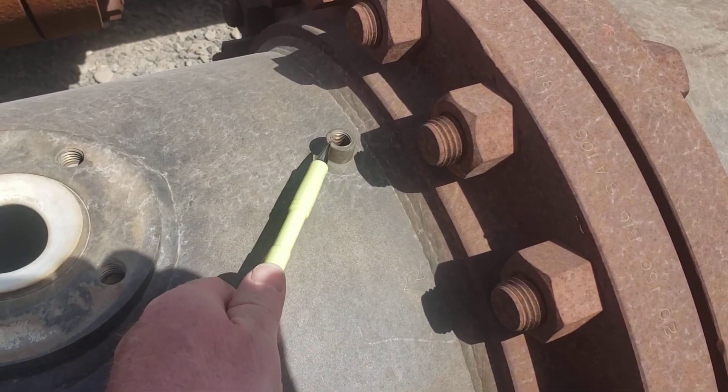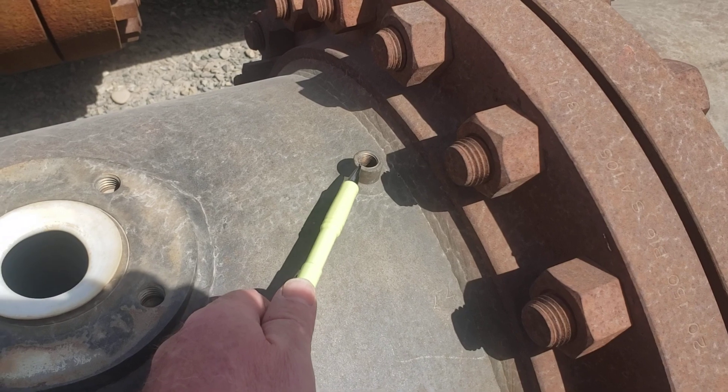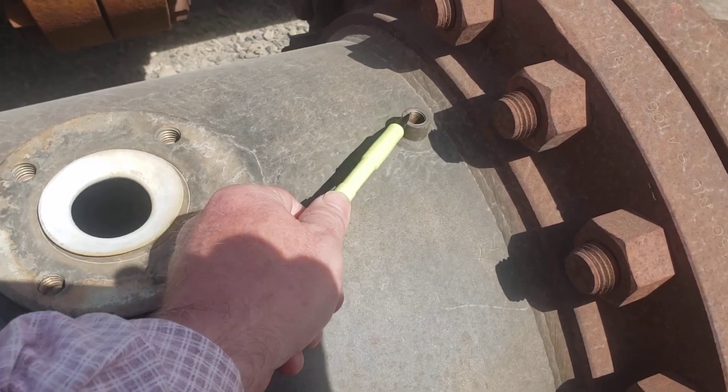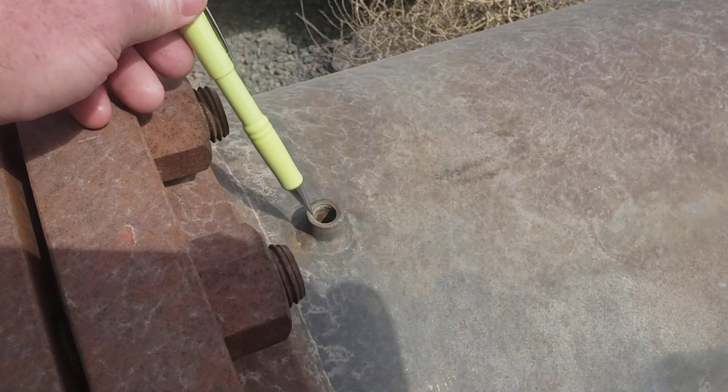Notice this pressure tap right here. This would be an indicator tap betwixt the shell and the PTFE liner. These will be located every segment of the vessel.